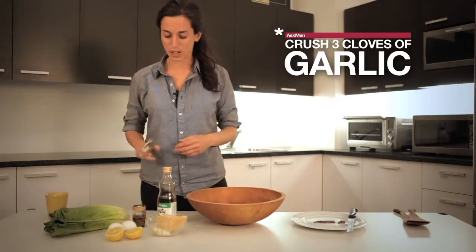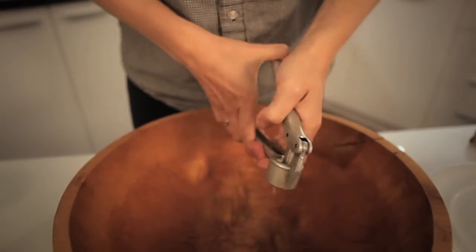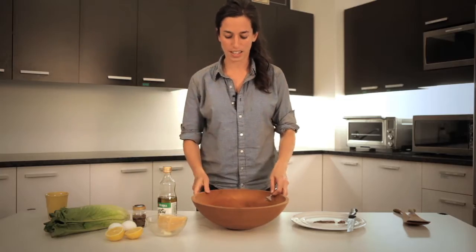First we're going to crush the garlic with a garlic press. You can also chop it up with a knife but that's way more annoying. So we've got our garlic here.